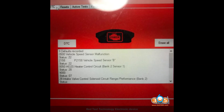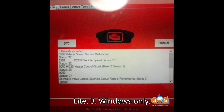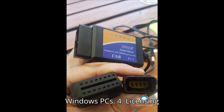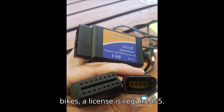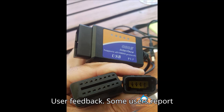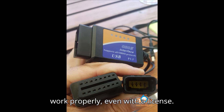Cons. 1. Complex setup: users often find it challenging to set up and get the software to communicate with the motorcycle. 2. No service light reset: unable to reset the annual service light. 3. Windows only: the software is only compatible with Windows PCs. 4. Licensing limitations: beyond the initial 5 bikes, a license is required.